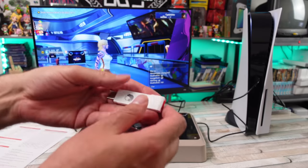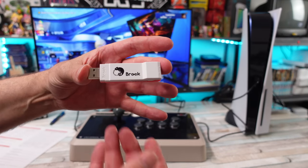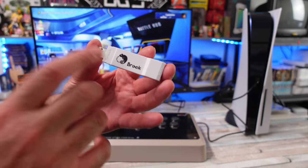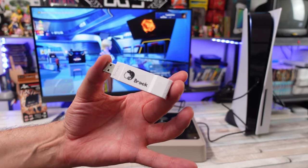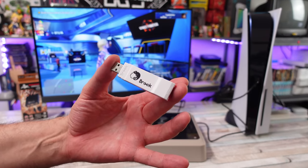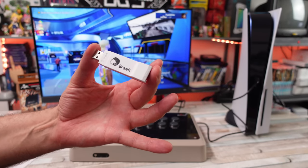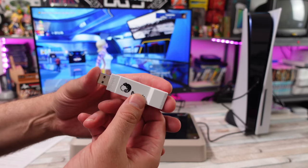The one I want to talk about today I think is going to be really popular. I've seen pre-orders at a lot of places selling out and going through different waves. This is the Brook FGC — the Fighting Stick Converter for the PS5.